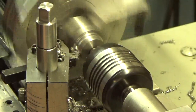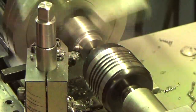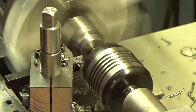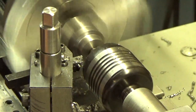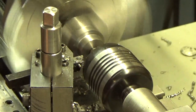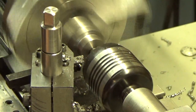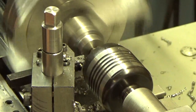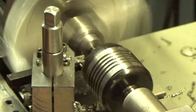That seems to be doing okay. That's 80 thousandths off the diameter — mild steel, not shabby. Let's try 100 thousandths: 20, 40, 60, 80, 100 thousandths. We may be at our limit here, let's see.